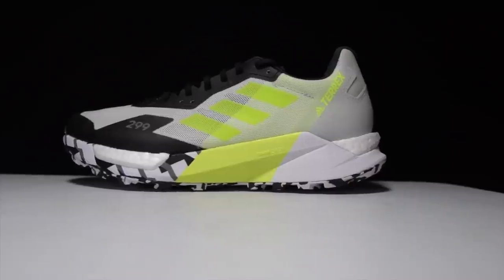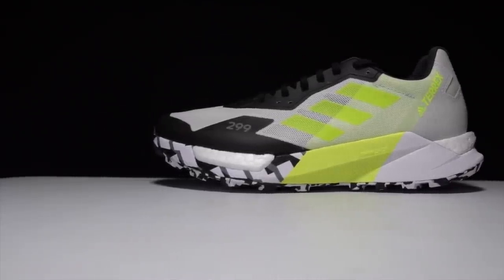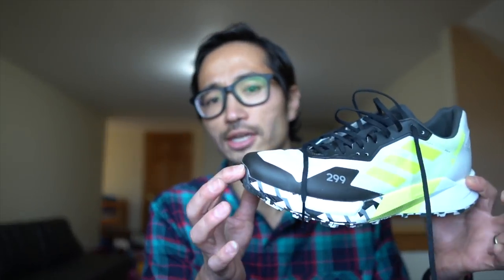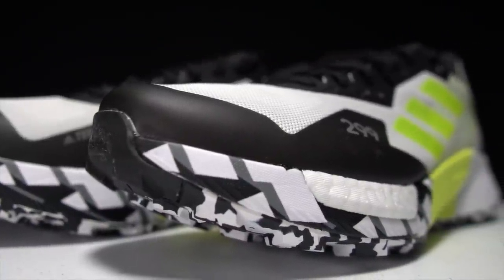First, let's go over some specs. This is a 38 millimeter stack height shoe in the heel with an 8 millimeter drop, giving us 30 millimeters of stack height in the forefoot. And there's a bunch of things going on in this shoe. We've got Boost, which is a somewhat heavy but very bouncy and cushioned foam that also has a lot of energy return and springiness to it.